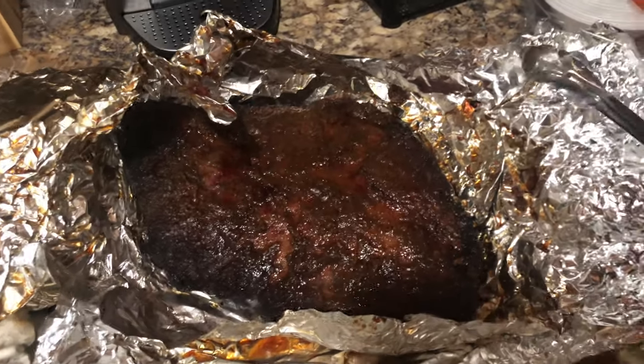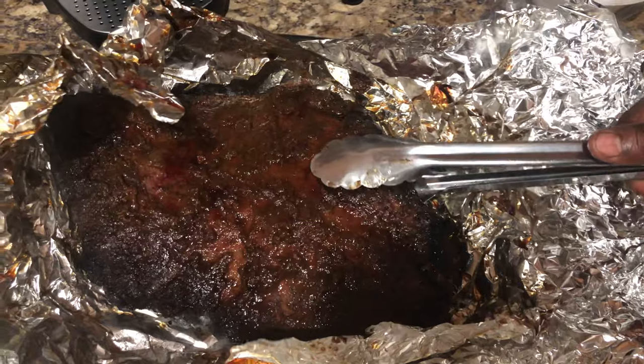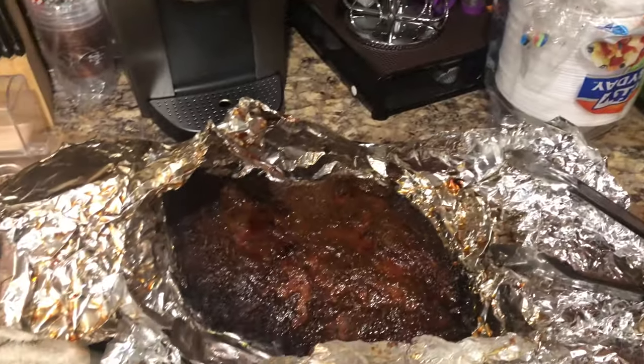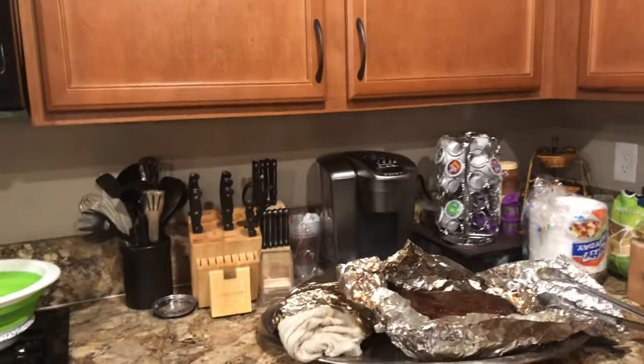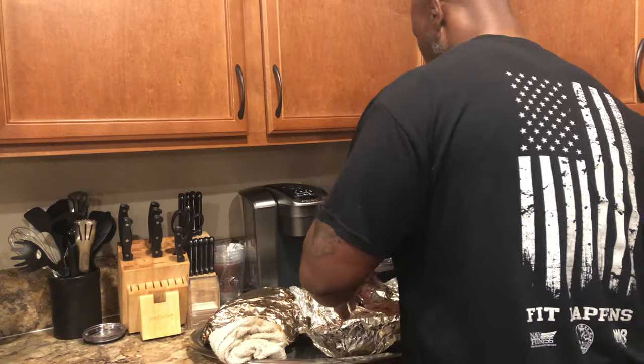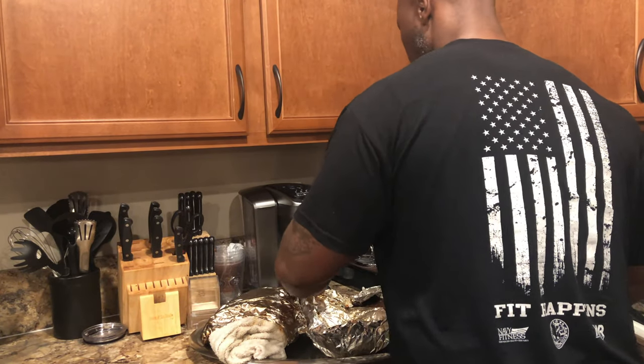Yeah, this brisket right here — you already know — this thing is going to be fire. I'm gonna let it cool and then I'm gonna cut it. Let me close that back up and let it sit for a little bit.